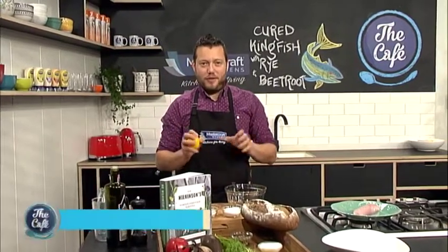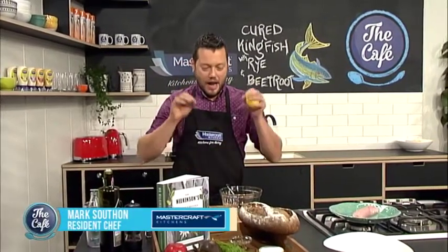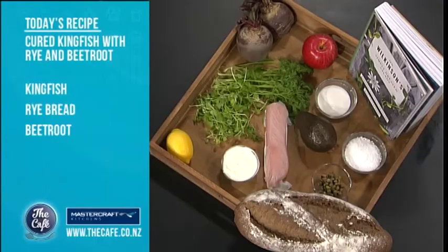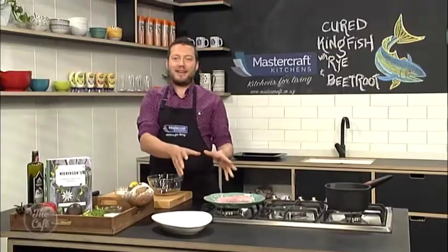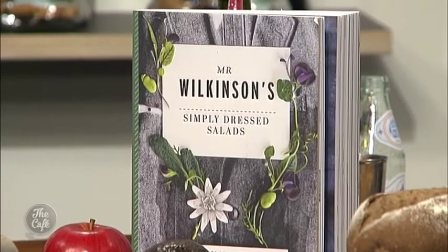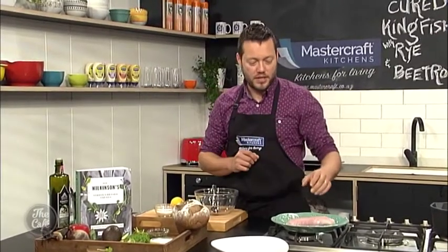It's not my recipe today so I'm a little bit nervous, but I've got the recipe out of the book and I know what I'm doing, so hopefully it's gonna be right. Matt's gonna join us a little bit later on in the show to check what I've done and continue making the dish. So it's all about kingfish today — we're doing a marinated kingfish with watercress, beetroot, avocado, and some rye crisp bread. It's gonna be beautiful, a really simple summery dish.